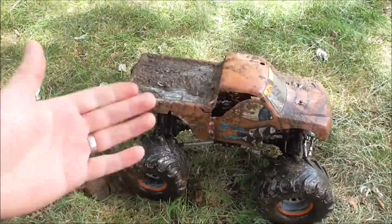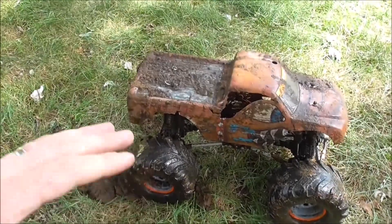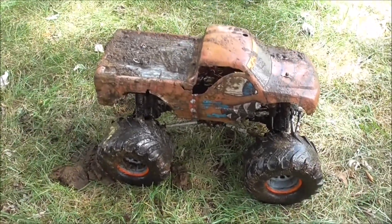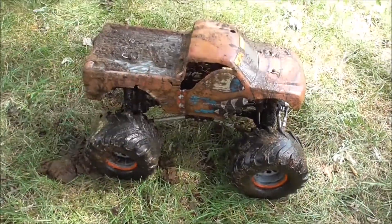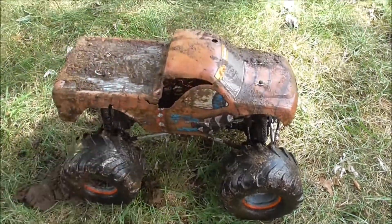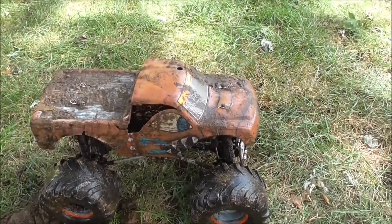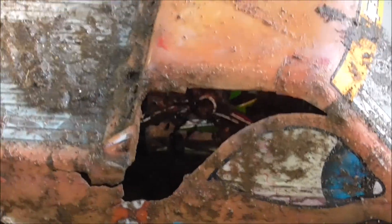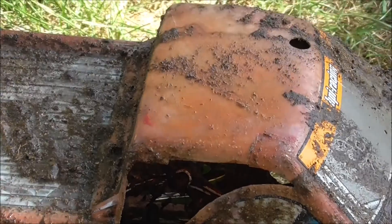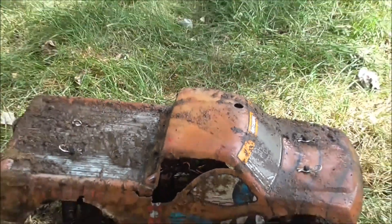I left the battery in there just because I don't feel like digging it out, but if you can, pull out your battery. Obviously if you want to waterproof everything, do that ahead of time, because it certainly can ruin electronics. I didn't waterproof anything — it's just all exposed — so I'm going to hose it off and show you what I do.